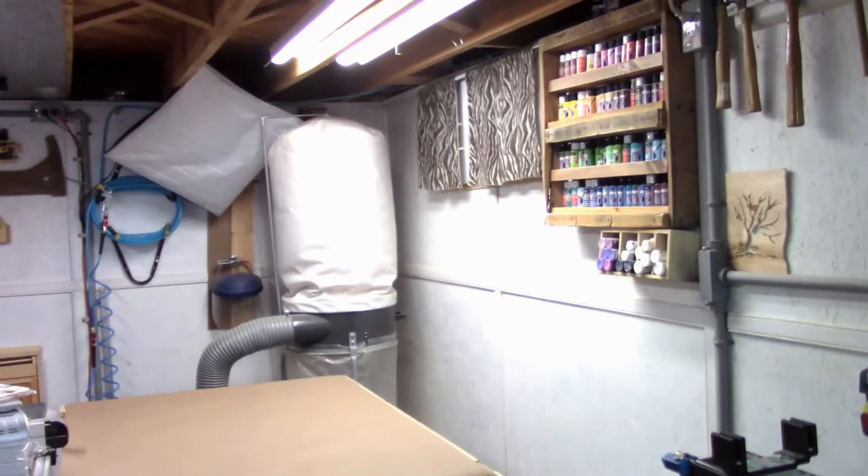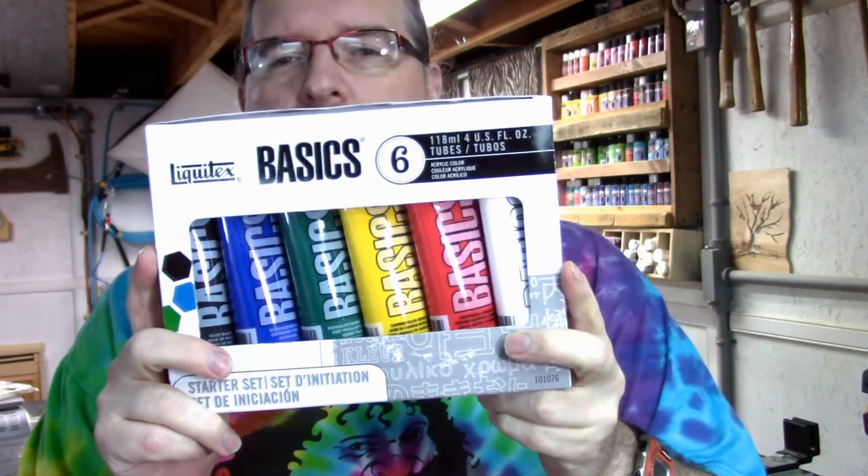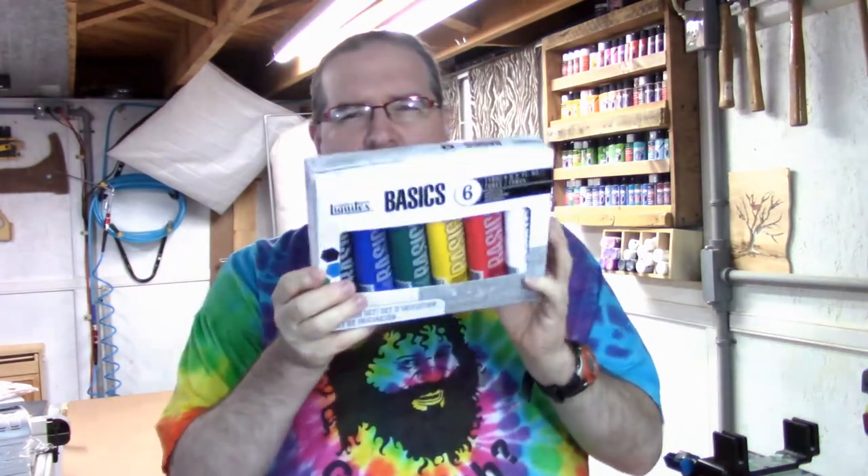I thought I would review the supplies and approximate cost to get everything together to do this. The first thing is you need acrylic paints. I've got a wall of different tube acrylic paints which all work pretty well. You're going to go through quite a lot of paint, so I ended up picking up at Michael's these basics — quite a lot of acrylic paint and good quality. This package was $34.00 but with the coupon you can download any week, I think I paid $22.00. That gives me all the primary colors and enough to do quite a few projects.